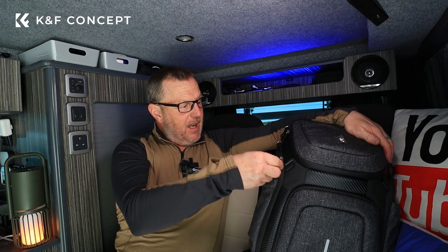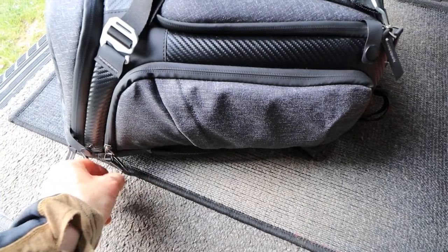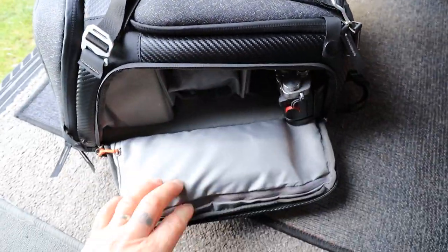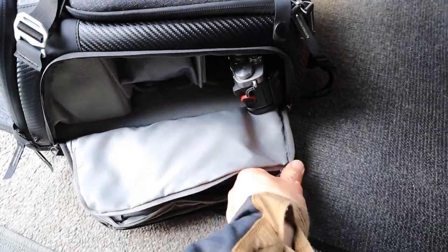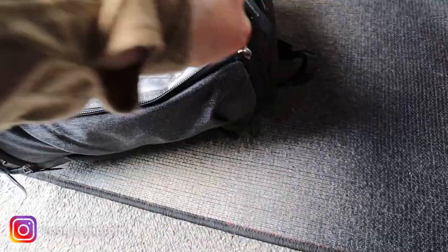I would say there's a pocket on the side that doesn't have a popper — I'd love to see a popper on that side too. But the top pocket has got a popper on it, so you can put your zips behind the popper and again it stops that zip coming undone. You can't open it, which is really a good little design.